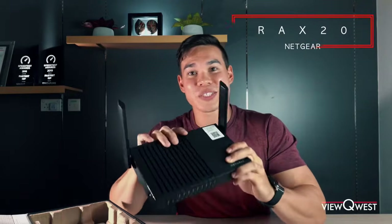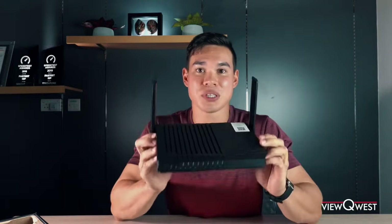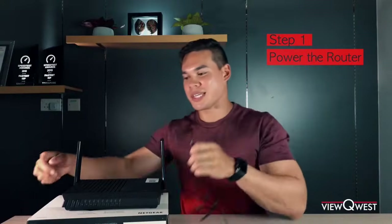So this RAX20 from Netgear is a fantastic router, actually included in the Nighthawk Max Plan from ViewQuest. Super fast Wi-Fi 6, covers a wide range, perfect for homes, for security, protecting your network from hackers. Plug the power adapter into the socket — don't turn it on yet. We're gonna plug the power cable into the back of the router.